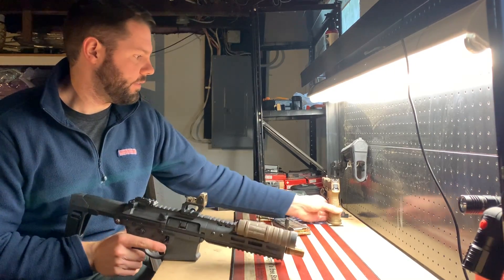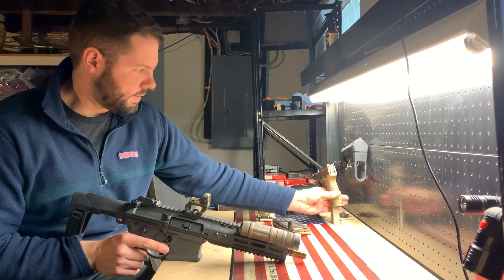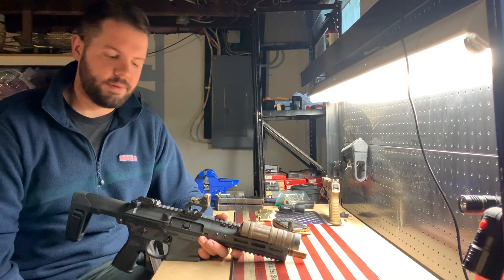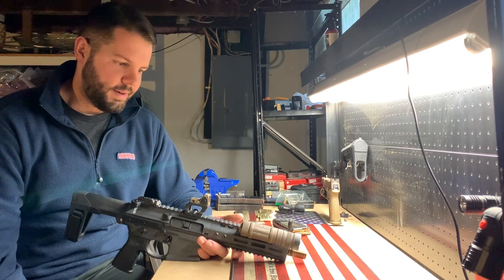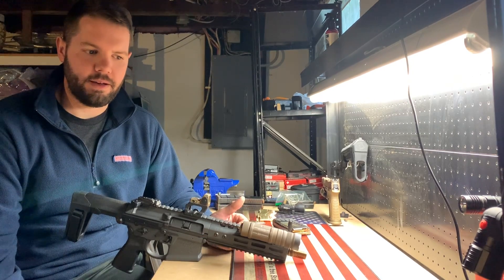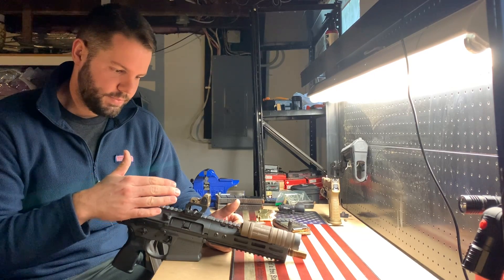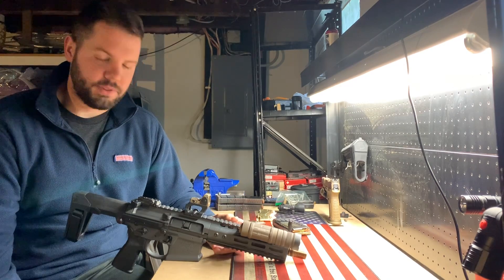I also put on my Trijicon RMR, which I took off my 509 for now just to see how I like it. It's on an HRS Scalarworks mount. I really dig this setup and I think I'm going to stick with it. I can't imagine this gun ever taking shots farther than 100 yards, so the three-and-a-quarter MOA dot will be just fine. I like the compact package, how light it is, and it fits the PDW role I'm going for.